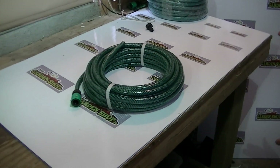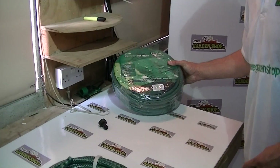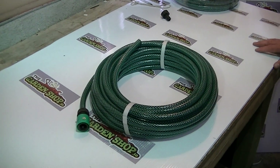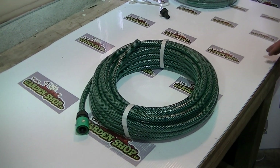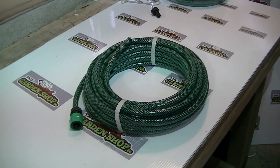We have longer versions available on theGardenShop.ie, such as this 30 meter hose, but this 15 meter would probably outsell the 30 meter by a factor of maybe 3 or 4 to 1, simply making it the most popular one. It's a good quality hose, and the fact that it's reinforced helps to prevent kinking of the piping. It's available on theGardenShop.ie.